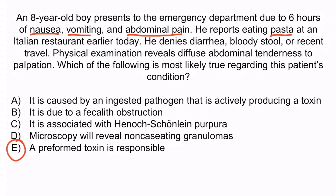A is incorrect because organisms that actively produce toxins after ingestion usually don't cause symptoms until 24 hours after ingestion — this lag time allows the organism to produce the toxin. Some examples include enterotoxigenic E. coli, Salmonella, Campylobacter, and Shigella. So A is incorrect.